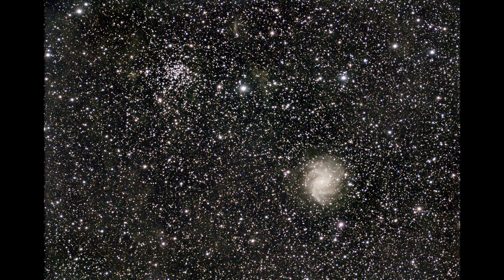Next up from the second night is the Fireworks Galaxy, NGC 6946. It's kind of an overlooked galaxy because it's embedded in the Milky Way — we're looking through the Milky Way out into intergalactic space. It gets its name because of all the supernovas that have popped off in it, like fireworks. Also in the same frame is open cluster NGC 6939, and some random Milky Way nebulosity. There were 40 30-second subframes for this image.